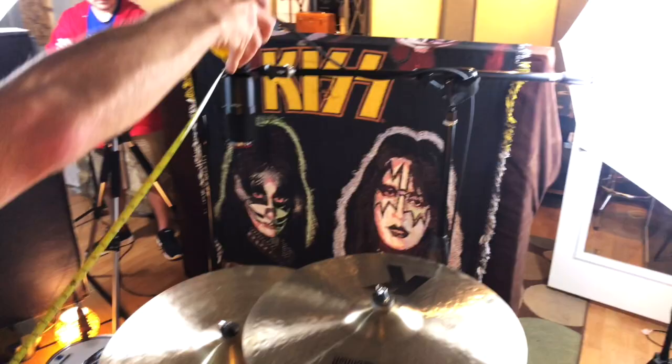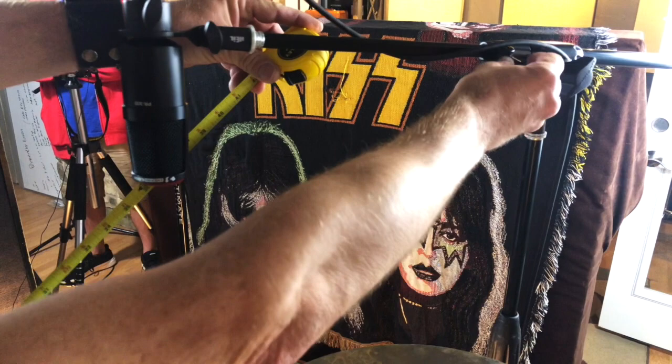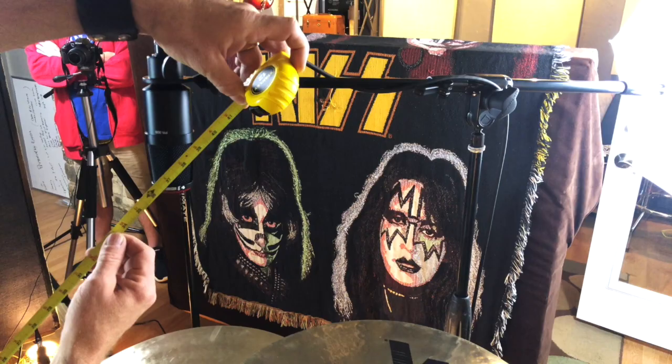I'm going to turn this so you can see it. I'm just a smidge off three feet, but because these Ultimate stands have the little lever with the hard side and the flat side, I can put this bad boy right here myself. One shot — there we go. Diaphragm: three feet, y'all.